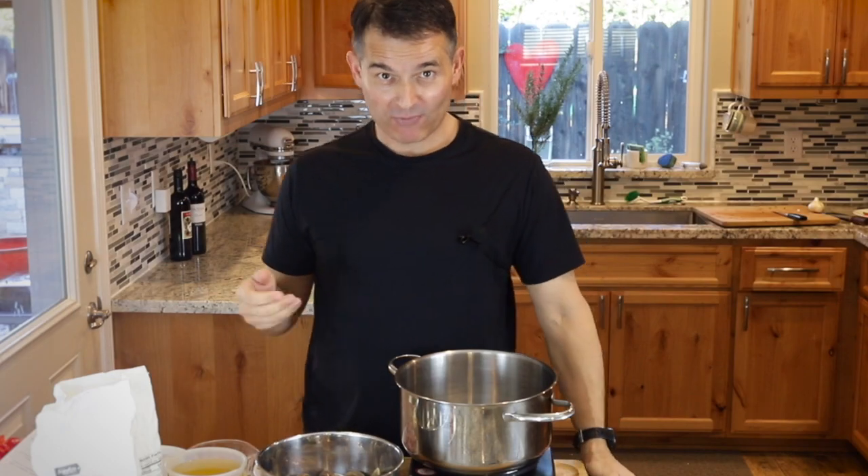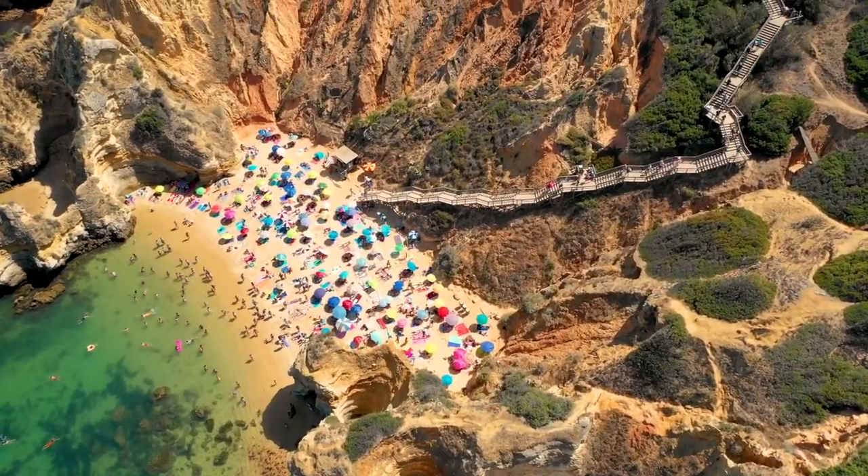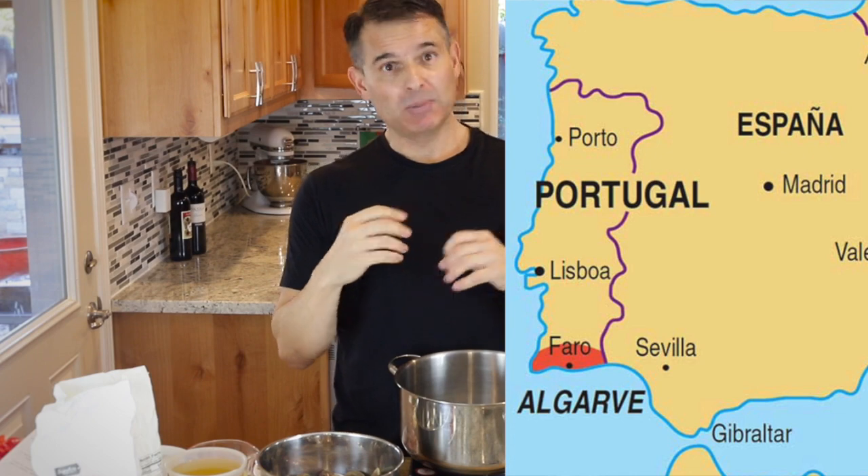Hi, today's recipe is coming to you from the famous southern Portugal beach area, the Algarve, right across the Mediterranean from North Africa. This recipe is called Shadeen, and it's believed that name comes from Arabic origins when they used corn for the same purpose.